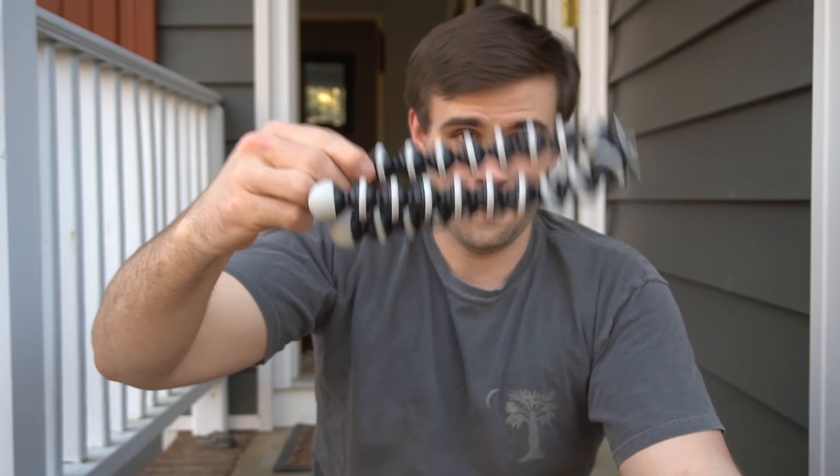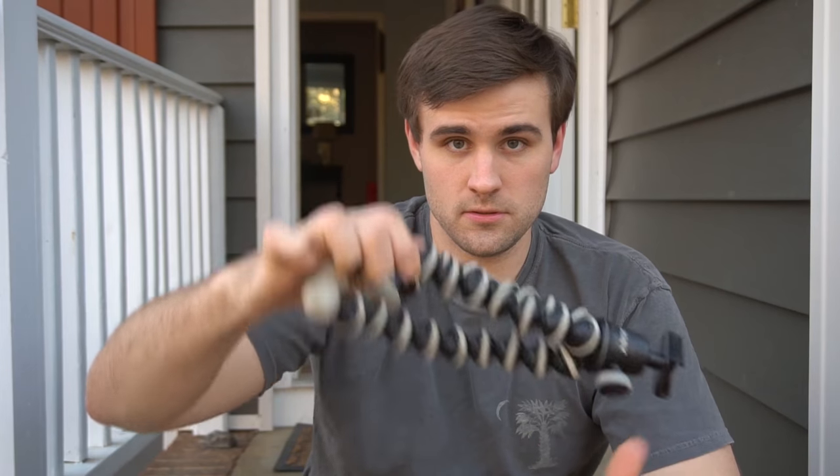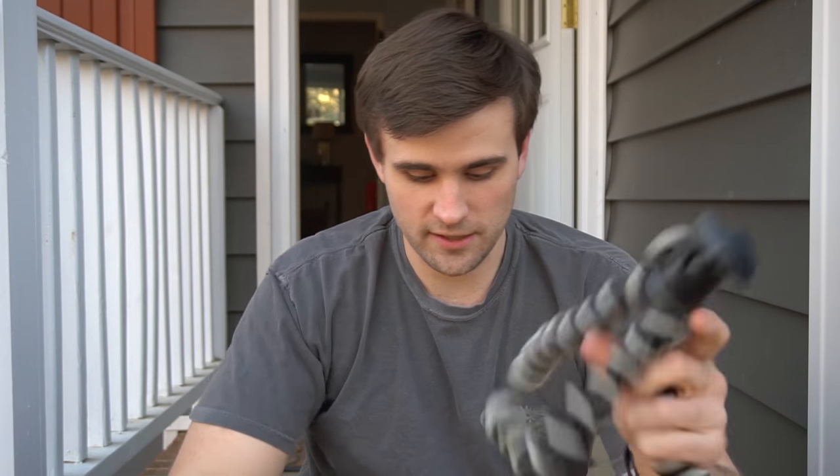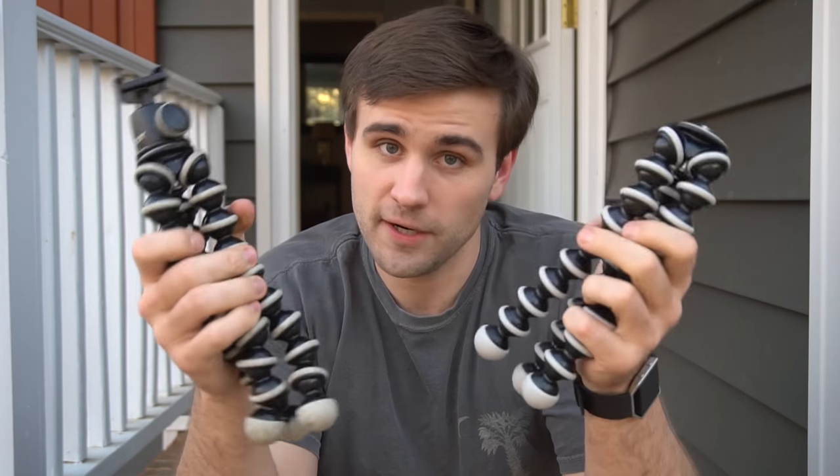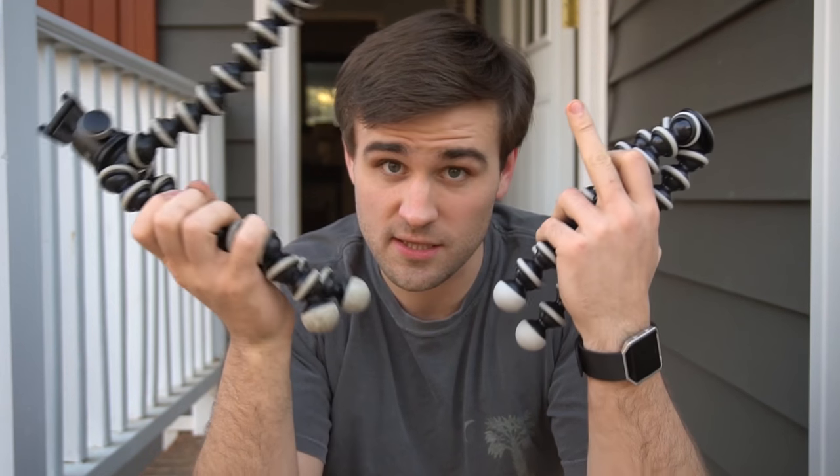See this one here — it doesn't move at all. Granted it doesn't have the ball head on it, but this one here, it's not even close. So, almost three years old versus brand new.